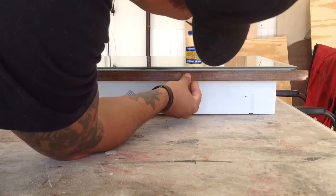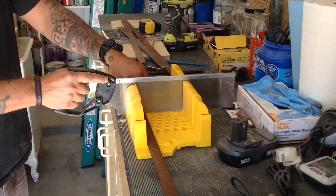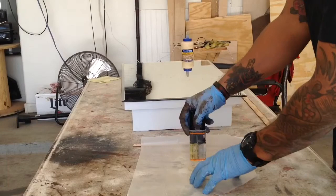As the shellac was drying, I noticed that the medicine cabinet had four plain pieces that would be exposed from the drywall. So I went ahead and took some scrap wood, stained them, cut them to length, and then glued them all into place using an epoxy glue.